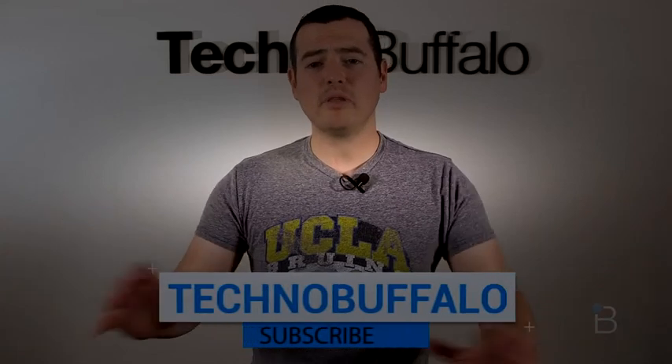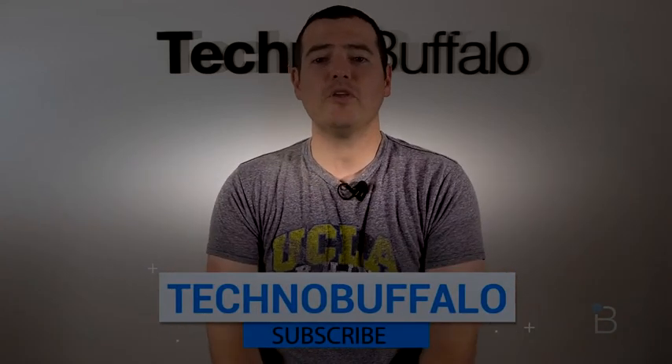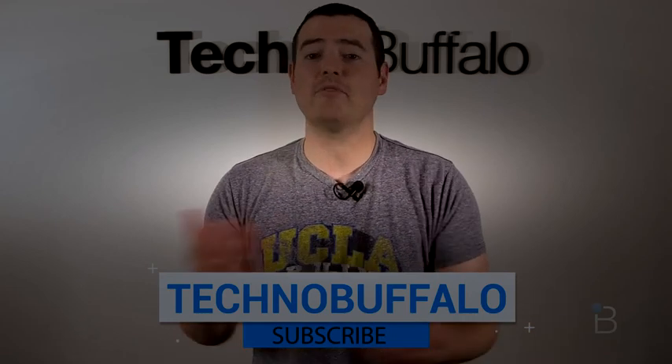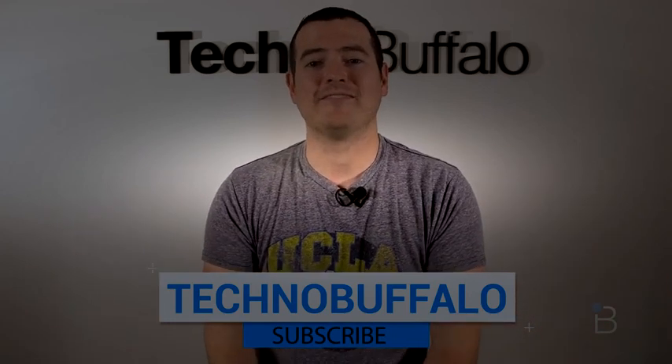If you liked what you saw, please subscribe — you'll be the first ones to know when new videos come up. We have a ton of stuff. We do unboxings, we do hands-on reviews, cars, and everything in between. We love to have you stick around.